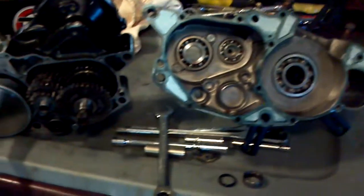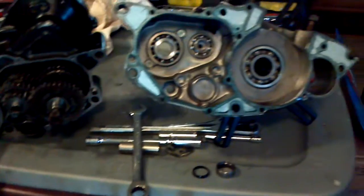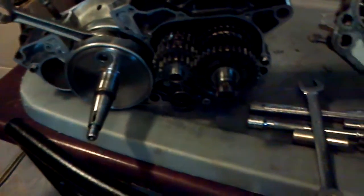It's a brand new top end with not even two hours on it, and I ended up pulling the case halves and everything apart. I put a brand new Hot Rods lower end kit in it. It has zero run time on that — it hasn't even been started at all.